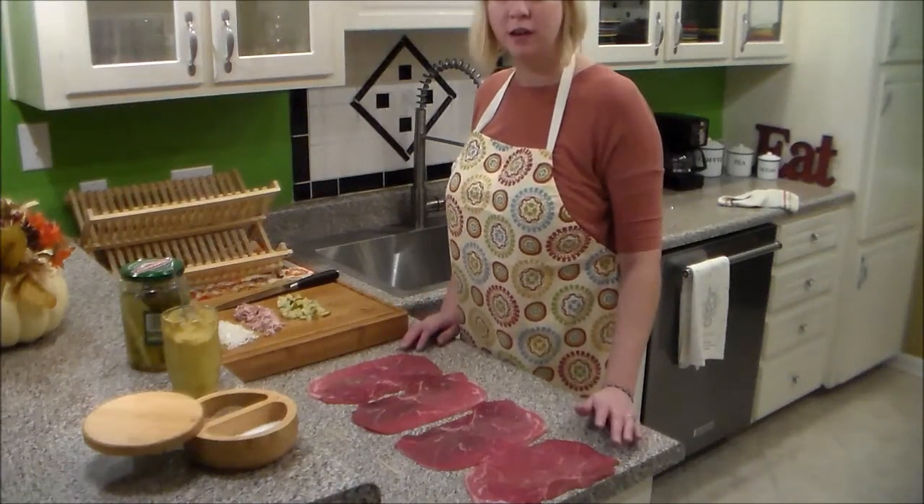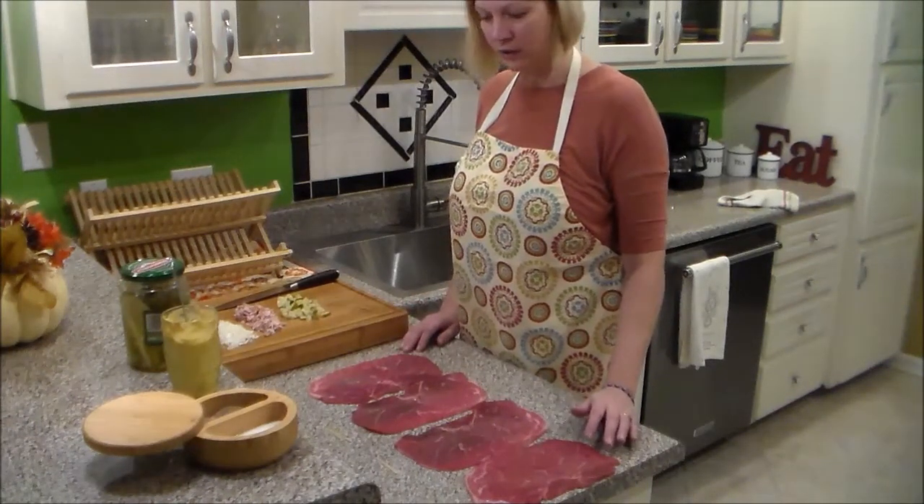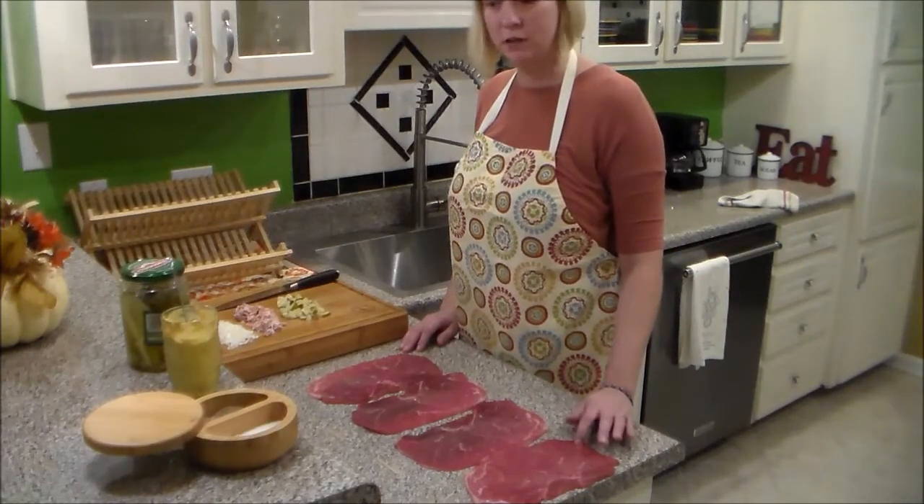So today I'm going to fix German rouladen. It's a recipe that I've gotten from my husband's mother.